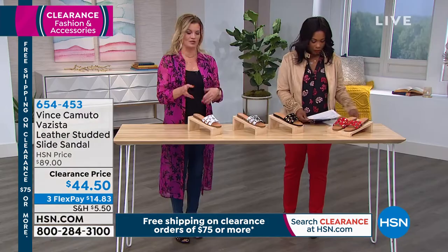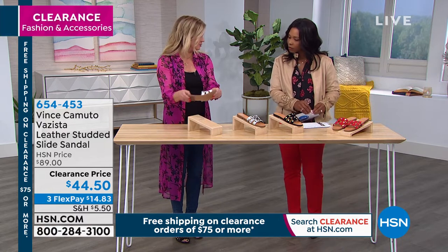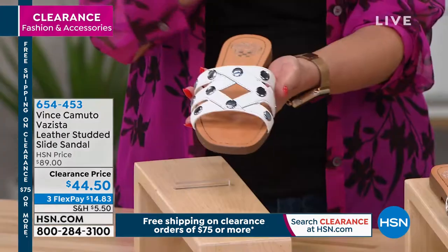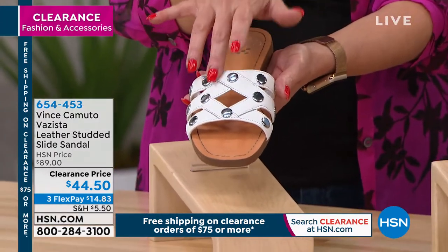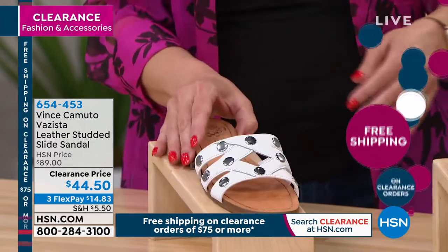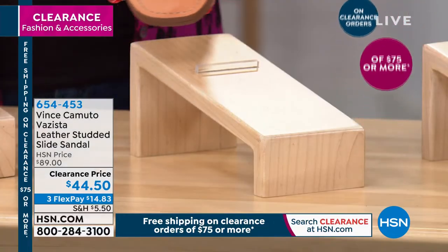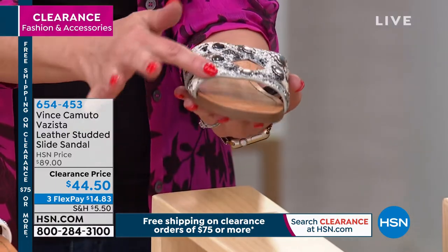I'll talk about the uppers because some have different materials. We have the leather here, which is very flexible and very lightweight. This is the pure, which is a leather upper — I love the little crisscross detail with the flat metallic studs in silver. Then we have the snake print, which is gorgeous — it's an embossed leather with studs and a little gray shimmery black tone to it.